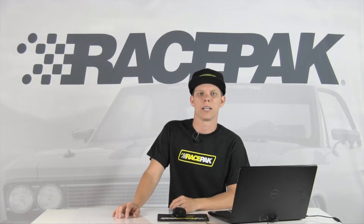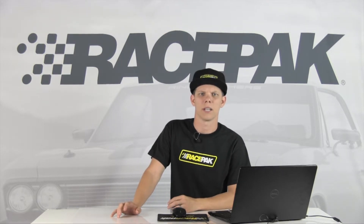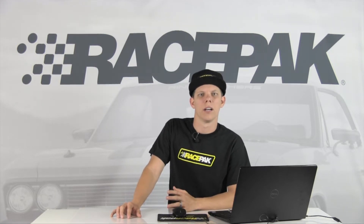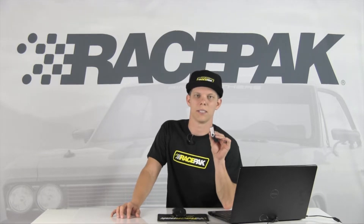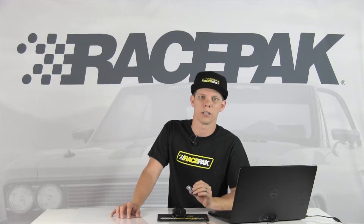What's up guys? Often times we get asked in the tech department at Racepack: what's up with the license keys and how do I install them on my computer? Well, if you have a V300, a V500, or G2X Pro, you're going to have custom license keys in a config file which come on a USB thumb drive when you purchase your unit.